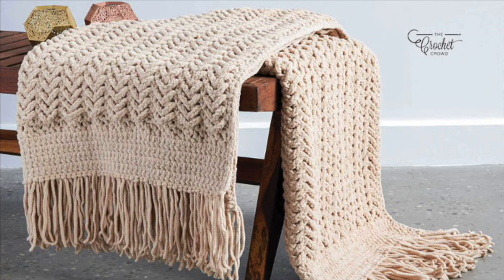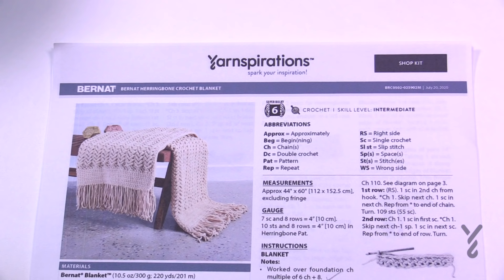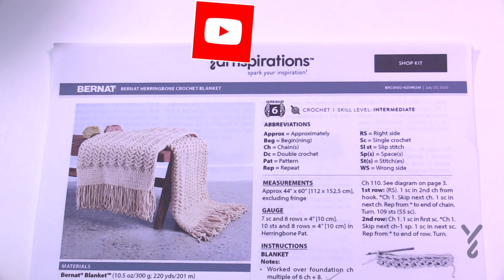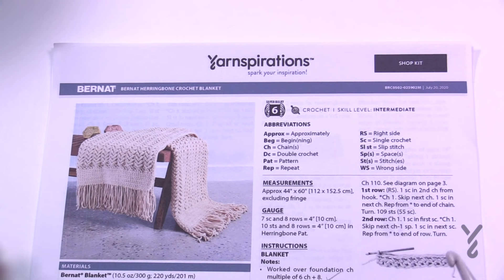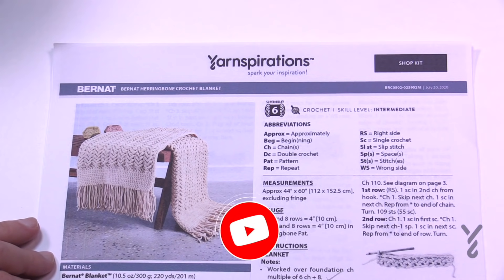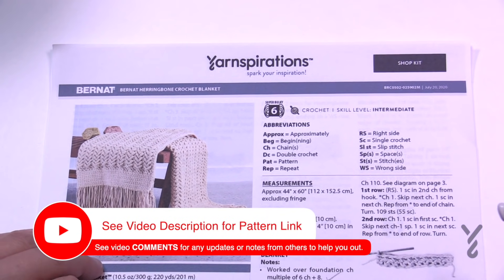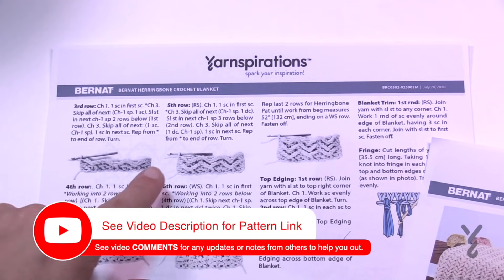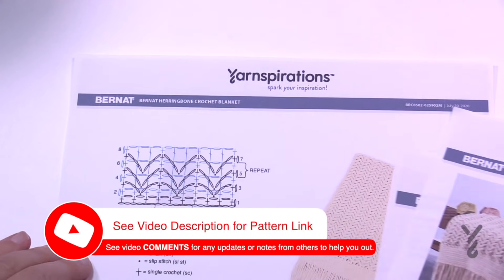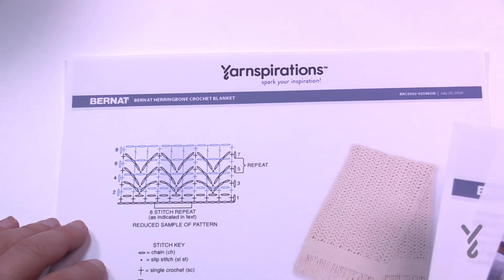Welcome back to The Crochet Crowd as well as my friends over yarnspirations.com. Today is the Bernat Herringbone Crochet Blanket. Intermediate level, very fabulously textured, and using Bernat Blanket yarn today. We're going to be going through the steps on how to do this. There is a step-by-step tutorial format available and we are also going to do it in video format with a crochet diagram available.